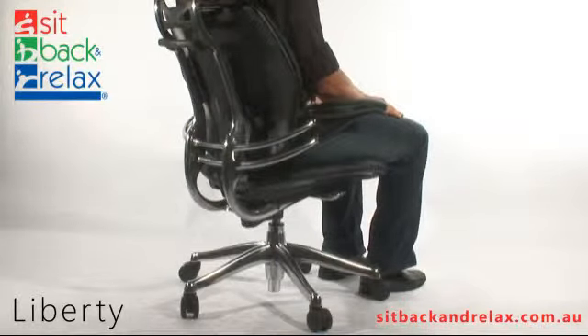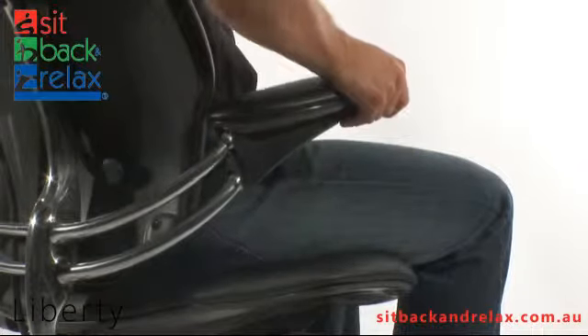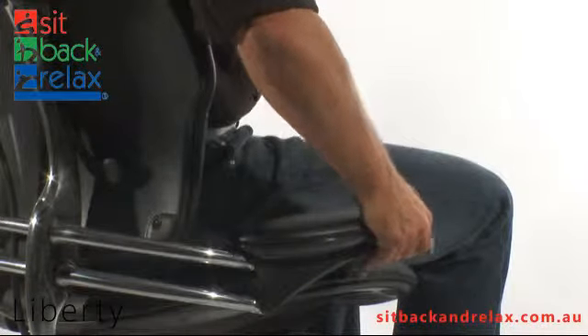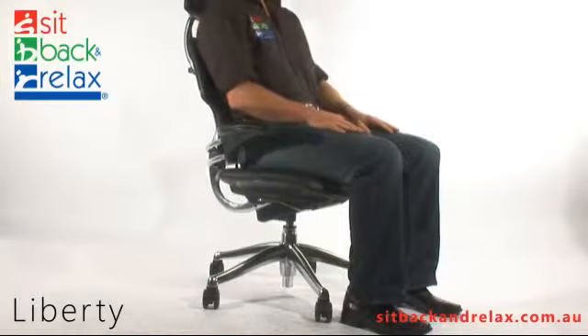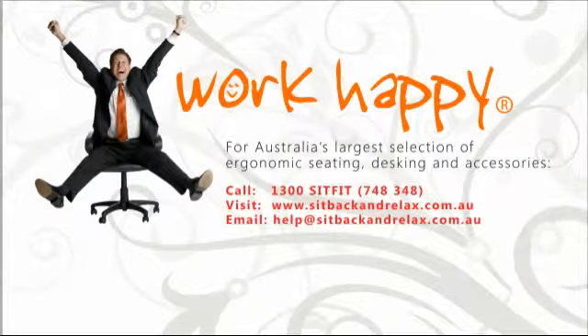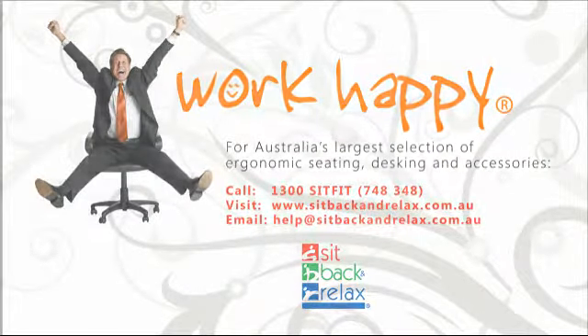Arm Adjustment: To adjust arm height, tilt the front edge of both arms up and raise or lower the arms to the desired height. Release the arms to lock in place.